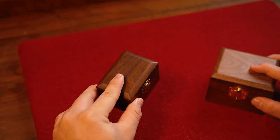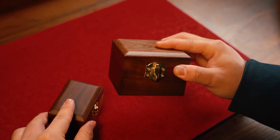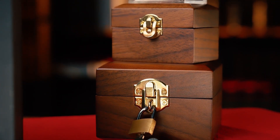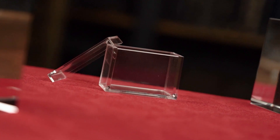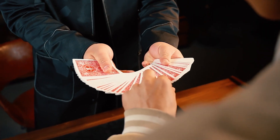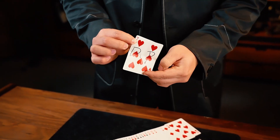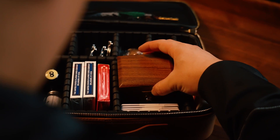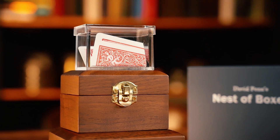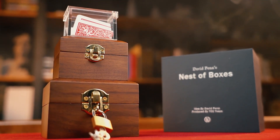Each Nest of Boxers set includes two wooden boxes made from the finest North American walnut, hand-finished by craftsmen. It also comes complete with Mystery Solve 2.0, which you can naturally use for the amazing Nest of Boxers effect, but you can also use it separately — the choice is yours. The portable size also enables you to easily carry it around. This is sure to become a new modern classic with a homage to the past.